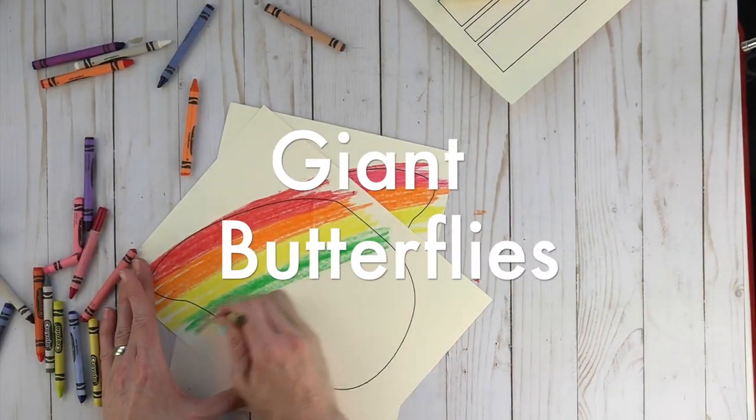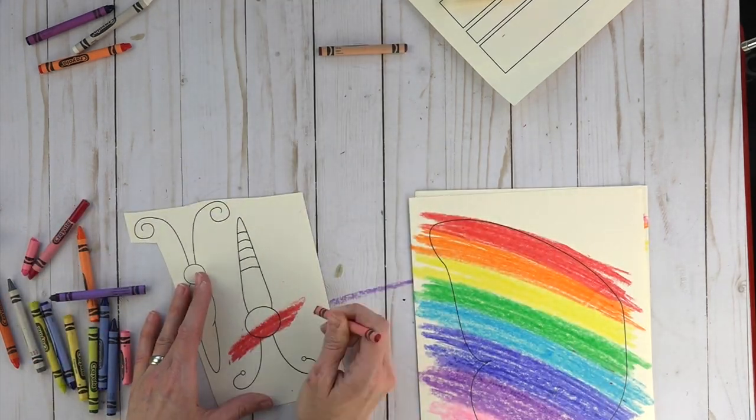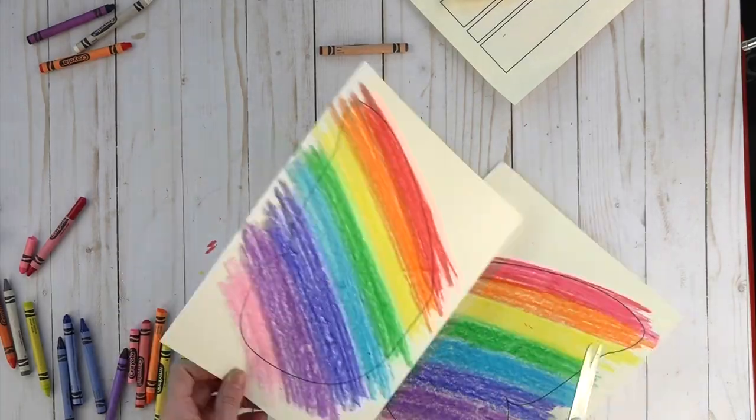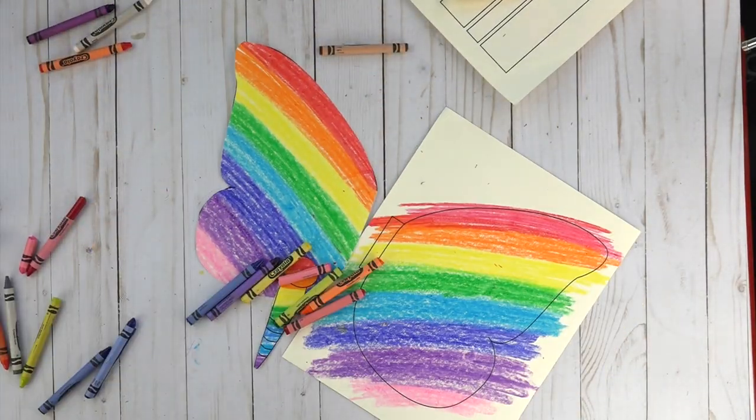Your full supply list as well as the blog post are both linked below. Okay, so let's make some butterflies. You have the option of four different butterflies. You do need to print it on card stock because it's going to need to be at least a little bit durable and you want the wings to go up and down correctly.